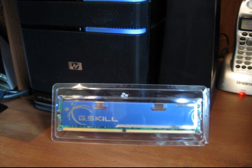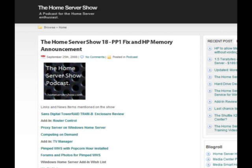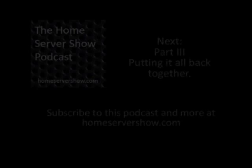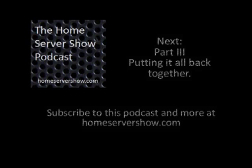This is not an official HP upgrade video. This is just meant to show you kind of what the steps are involved beyond photos and beyond the blogs — seeing someone walk through it themselves. Thank you for watching the video. Check it out at HomeServerShow.com. If you have any comments or questions, please visit HomeServerShow.com.